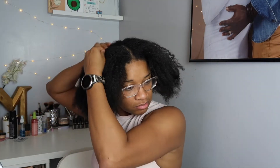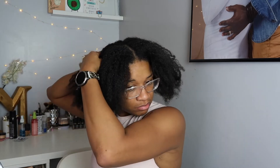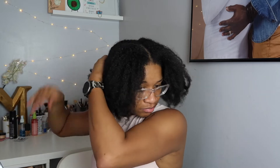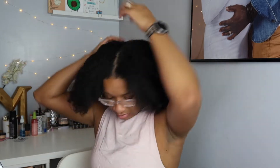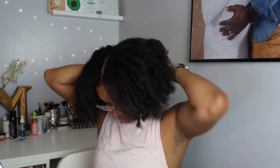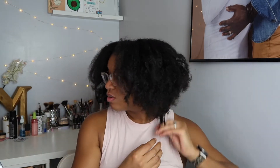Why every time that I'm doing my reviews does my hair always look crazy? So my hair right now, it's fresh, it's washed. I just did like two twists and I wanted my hair to be stretched, so I'm just pulling my hair apart a little bit around the roots because I've already worked out, so it was kind of a little bit detangled.